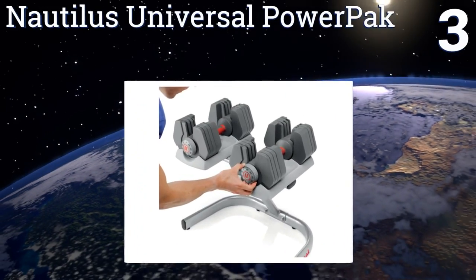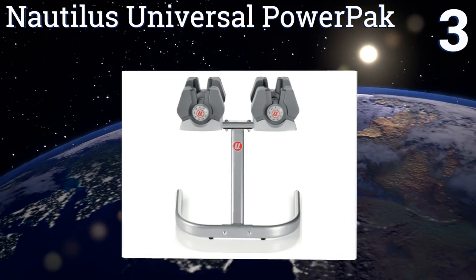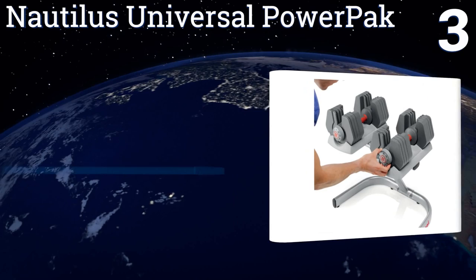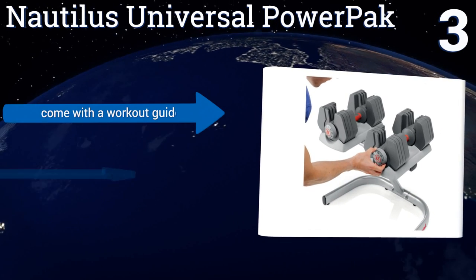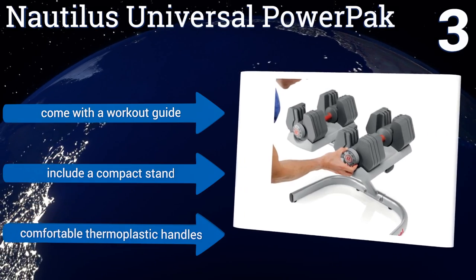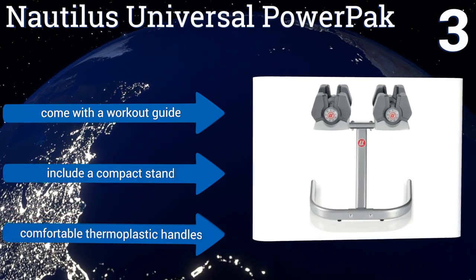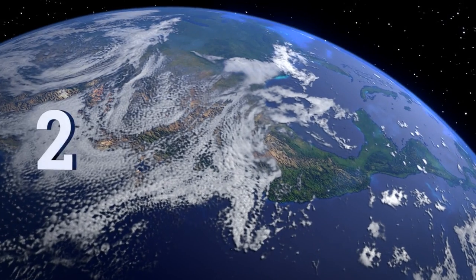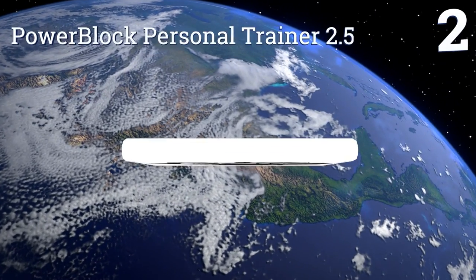Nearing the top of our list at number three, the four to 45 pound weight range of the Nautilus Universal Power Pack makes it suitable for both men and women, as well as lifters who focus on smaller, slower movements with lighter resistance. They only adjust in large increments, however they feature a workout guide, a compact stand, and comfortable thermoplastic handles.